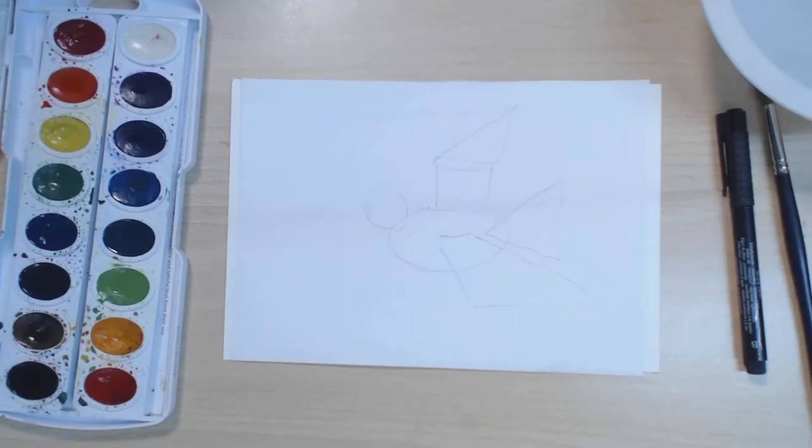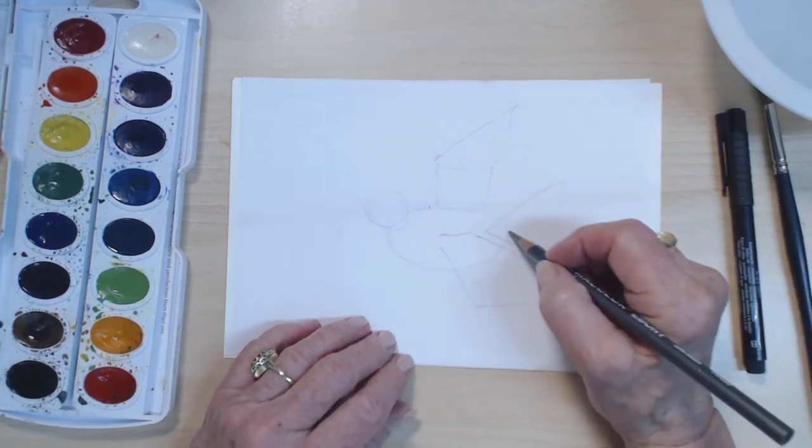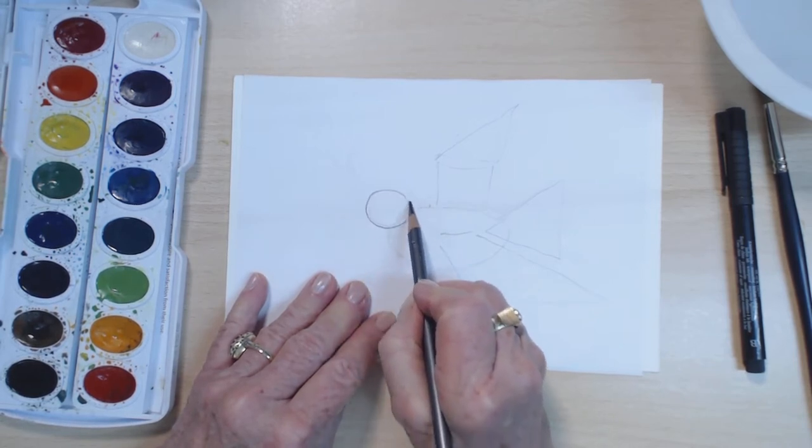Hi, I'm so glad that we're going to be drawing and painting together for a few minutes. I thought it would be fun to draw a bird tonight, and I have done a light sketch here to break down the shapes, because that way it makes things so easy.